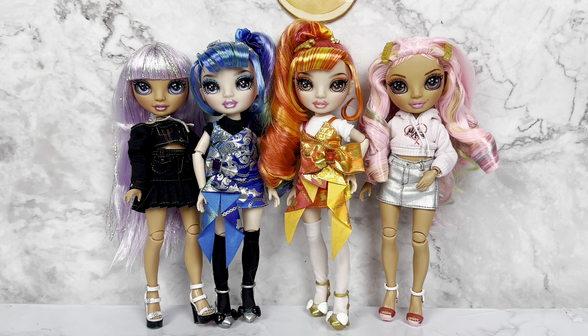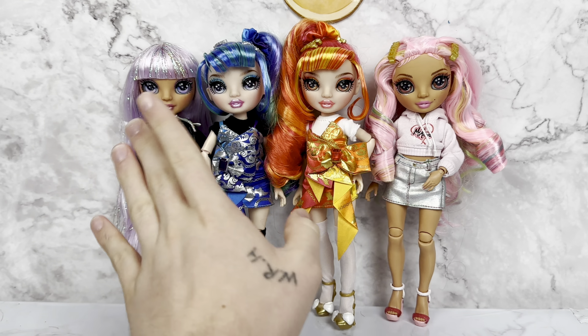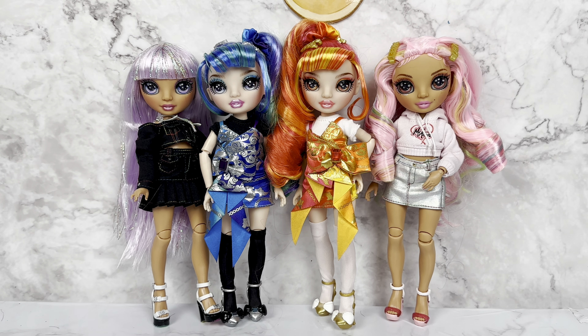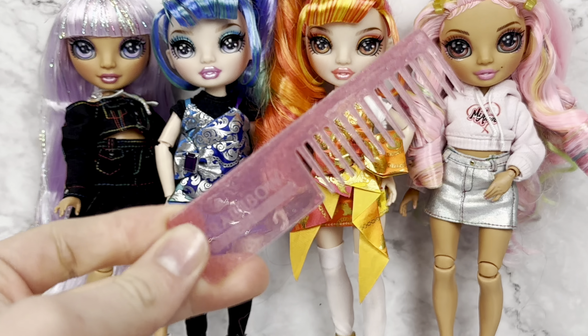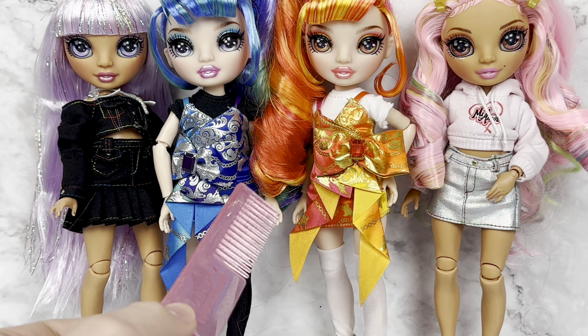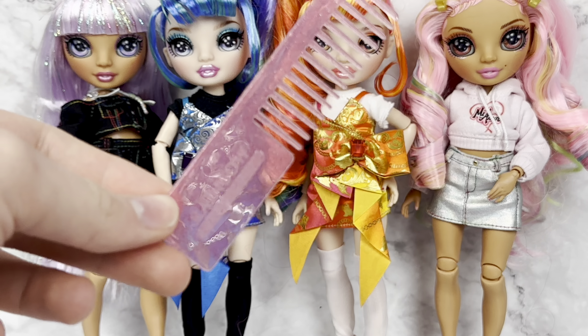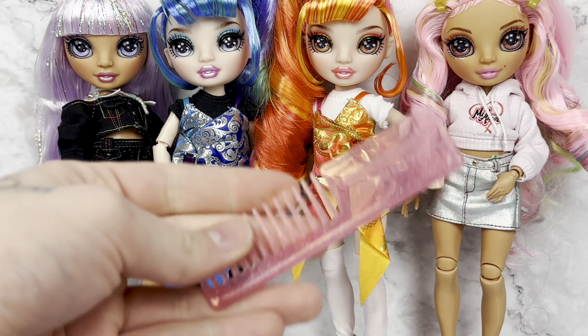This is a video I filmed the first part of forever ago — several months ago — because that's when I finished these and just never did the second half, partly due to what was going on personally at the time, and partly laziness. But anyways, we're finally going to be taking a look at Junior High Series 3. First things first, they all come with a comb. I could not tell you where those combs are at this exact moment, so please forgive me.